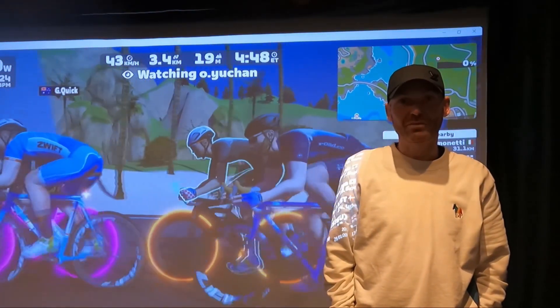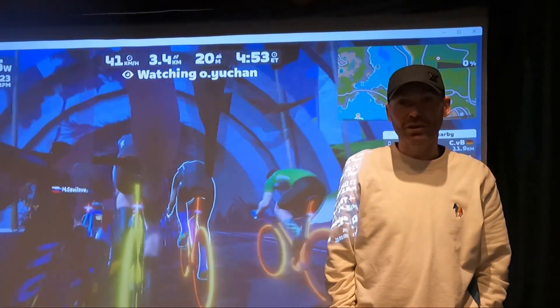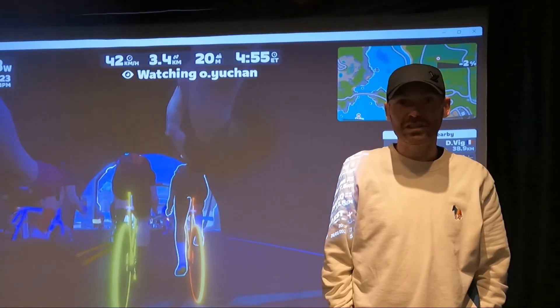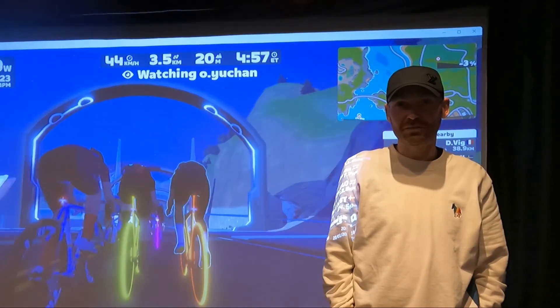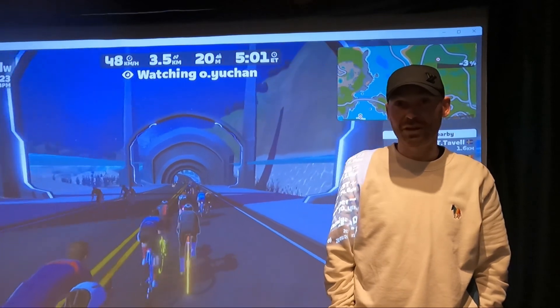All it requires is a firmware update to your smart trainer. So Wahoo delivered the update to the Kickr Core and to the Kickr V6, and they promised it would come to the V5. However, it didn't — they then announced it wasn't coming to the V5 at all.